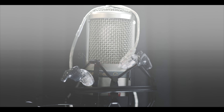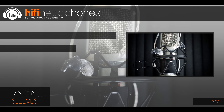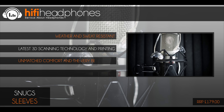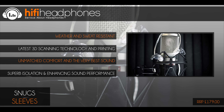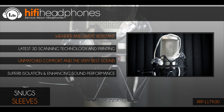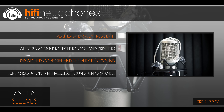The Fostex TR70, 80 and 90. Each headphone in this range is perfect for studio use thanks to their accurate sound, robust build and replaceable cables. Whether you need a closed back headphone for recording, an open back for mixing or a semi-open all-purpose design, the TR range has it.